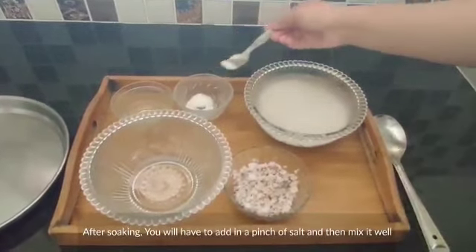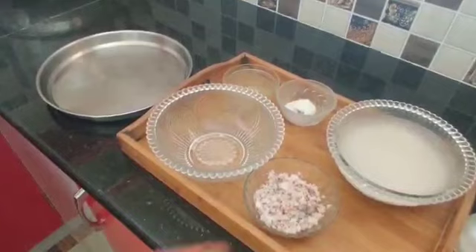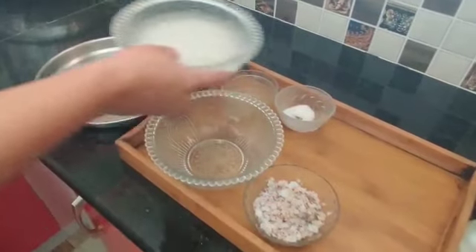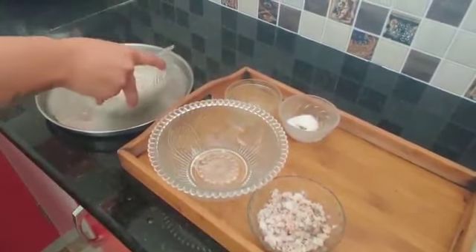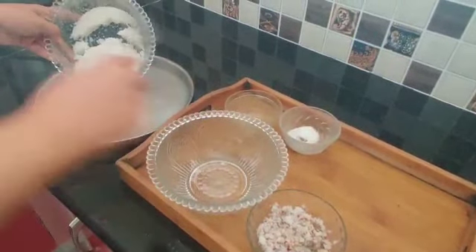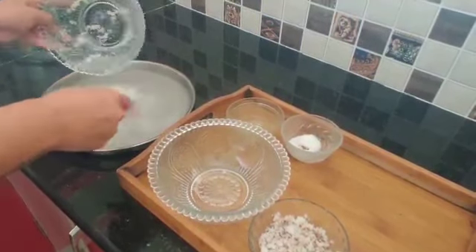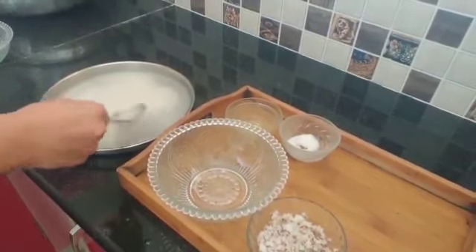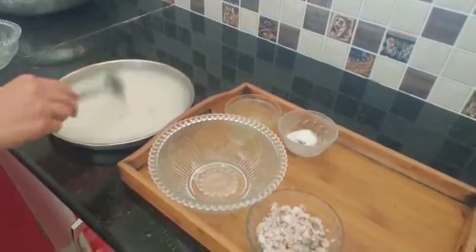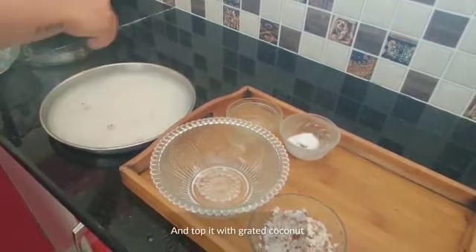After soaking, you'll have to add in a pinch of salt and then mix it in. And then pour it into the greased plate and top it with grated coconut.